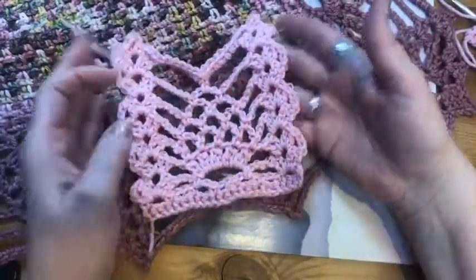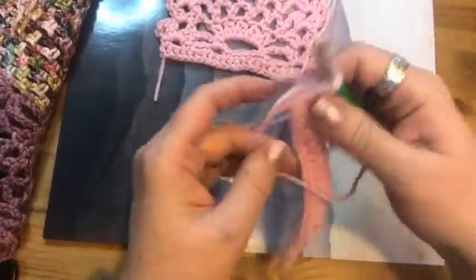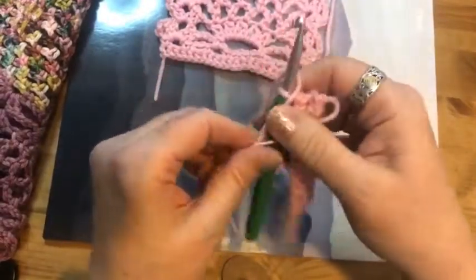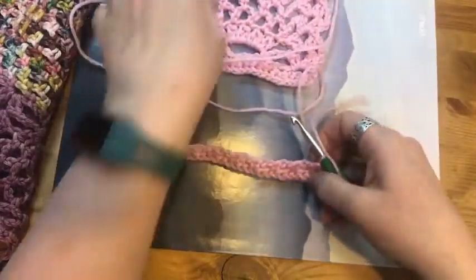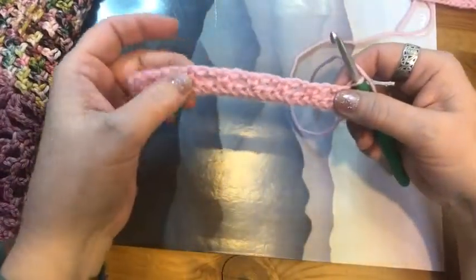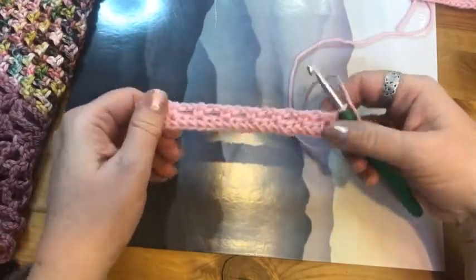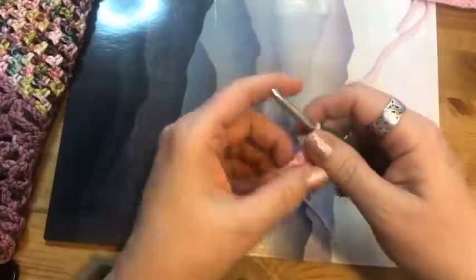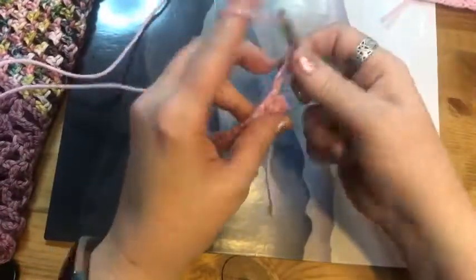Today I'm going to do this fun little swatch that just shows you the basic pineapple repeat. I've already created the base that my pineapple is going to be worked off of — I did a foundation single crochet just to get it started, and I did my chain two spaces that are a continuation of the body of the shawl. Now we're getting ready to do our first row of the pineapples and we're going to chain three.